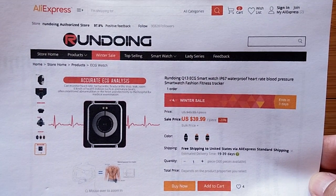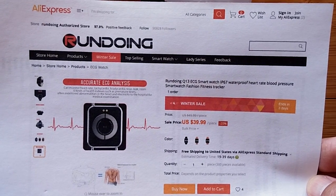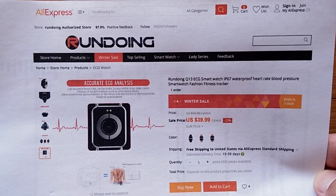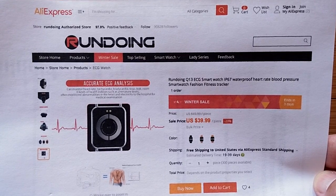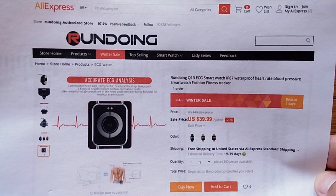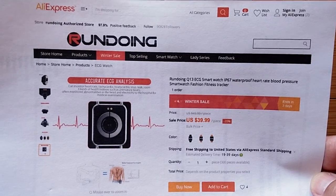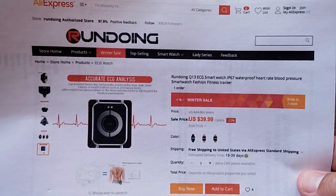So Rundoing forwarded out one of their Rundoing Q13s. Here we get into some naming history — it used to be called the Q3 Advanced, which was confusing from the original Q3, which didn't have the ECG capability, so they renamed it the Q13. But it's also the New Wear Q13, so just look for Q13.